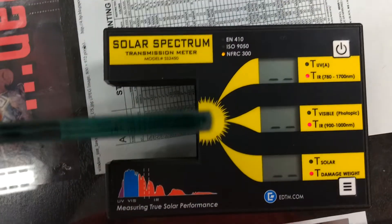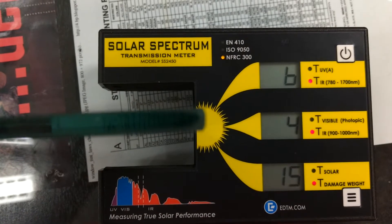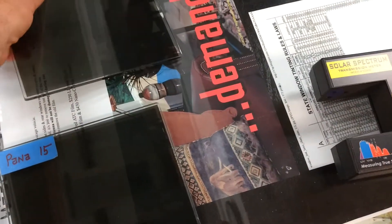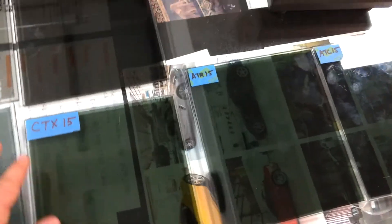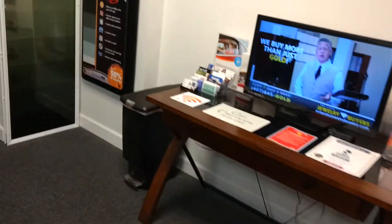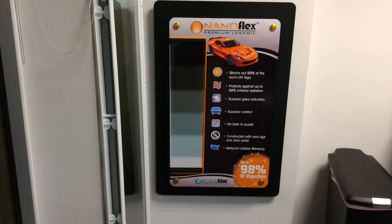So now we're going to do the Nano 20. This is Nanoflex Nano Carbon Ceramic 24, and this is only letting in 4% of the infrared heat — so that is cutting out 96% of the infrared heat. There are some other films, residential and commercial ceramic films that do really well, but they don't come in normal automobile shades and colors because they're not really auto films. But we have the real deal — this stuff is made for cars and rejects up to 98% of the infrared heat.